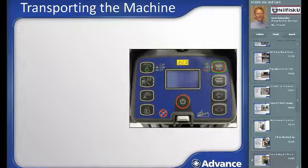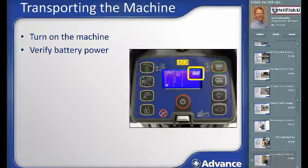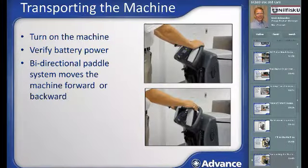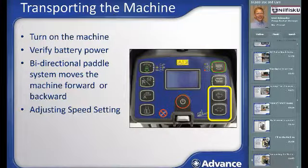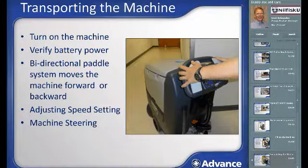We are now ready to transport the machine to the area to be cleaned. Turn on the machine by assuring the gray key is in place and pressing the on-off button. Check the battery icon on the display to assure there is enough power to complete the planned scrubbing task. Machine motion and speed are controlled using the safety paddle system — press forward on either paddle to move forward or pull back to move in reverse. Speed is adjustable using the rabbit button to increase or turtle button to decrease; the machine has five speed settings. To steer, push the handle to the right or left.